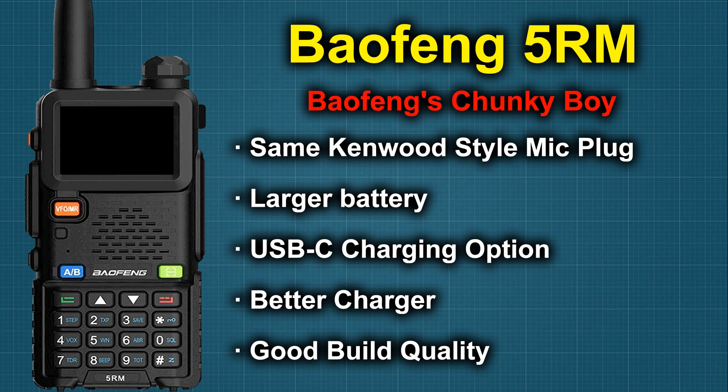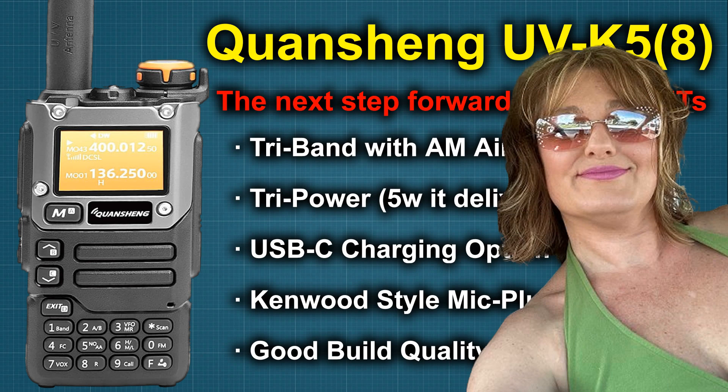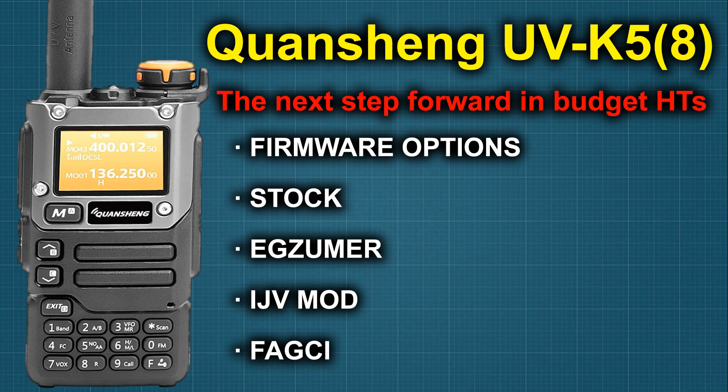Our next contender is going to be the Quansheng UV-K5. Very similar in form factor. My wife likes it because it fits her hand a little bit better. The screen is a little bit better as far as contrast goes against the 5RM. It's slightly smaller. But this radio has some distinct advantages over the 5RM. One of those advantages is the plethora of firmware updates you can get to make this radio do quite a bit more than what it was intended and designed for, giving you a little bit more functionality.